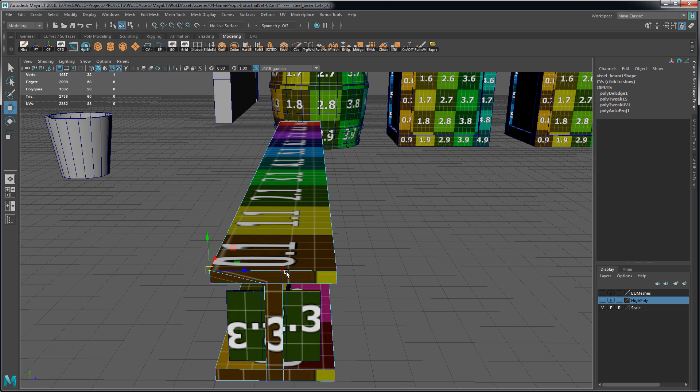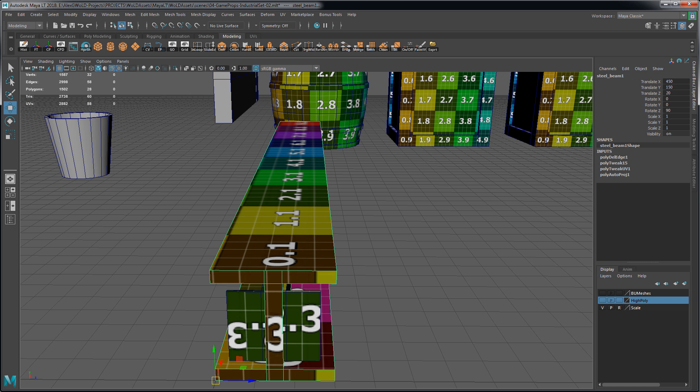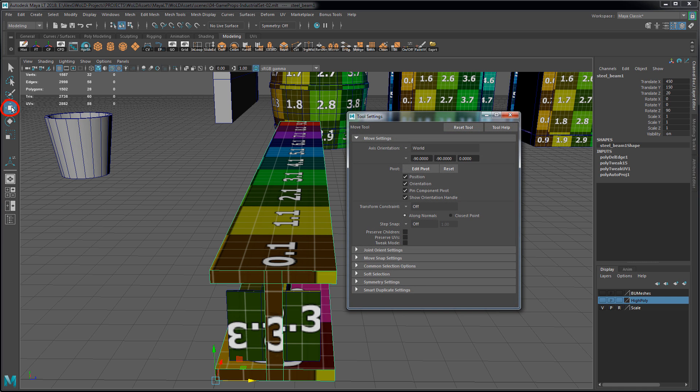So you want to have the ability to come back in and make additional adjustments to geometry, as well as optimizing your mesh after you've already completed your UVs. To do this, you need to enable Preserve UVs. Double-click on the Move tool here on the left-hand side to open up Tool Settings, and enable Preserve UVs.